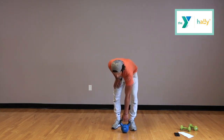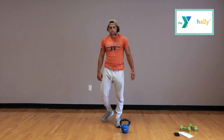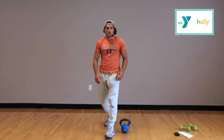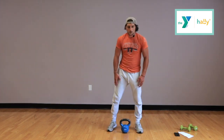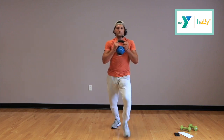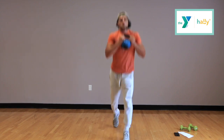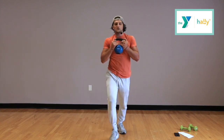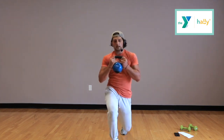Kettlebell lunges — we have 25 seconds, then grab your kettlebell. If your legs are getting too tired, drop the kettlebell and just do alternating lunges or body weight split squat jumps, whatever works for you. 5, 4, 3, 2, and go. Remember, if you want to make it more difficult you can do the split squat jumps — if that's too much, just alternate your legs. You guys are doing fantastic, keep it up.